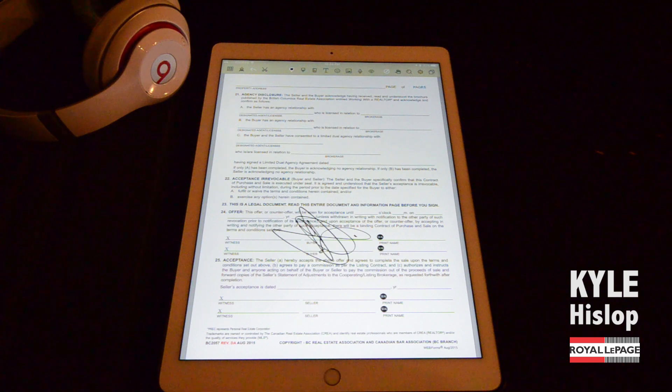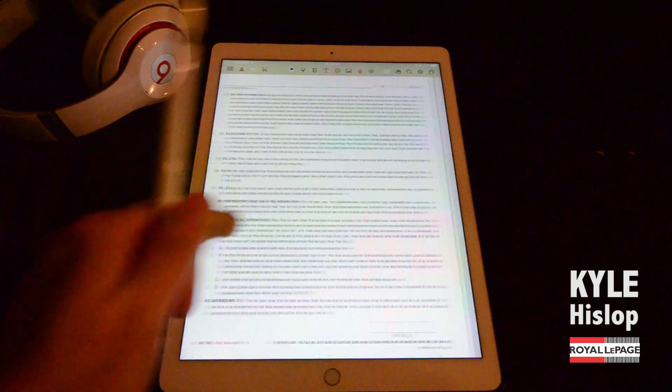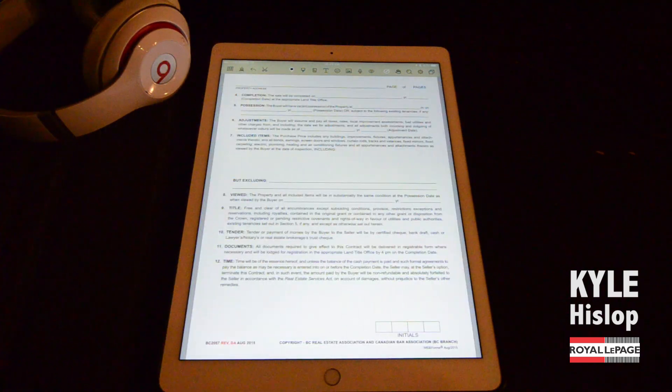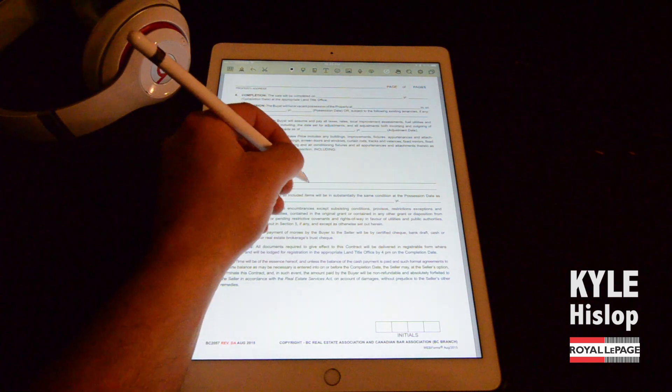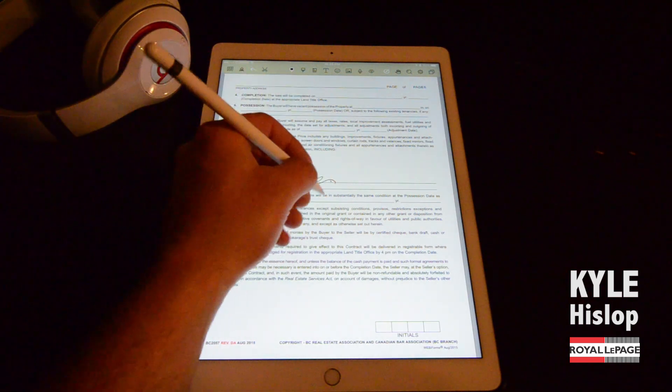If you're looking at getting an iPad Pro and the Apple Pencil — which unfortunately does cost a lot of money right now — but if you want to be completely mobile and never have to go back to your office to get documents signed, I highly recommend the NoteShelf app with the Apple Pencil and the iPad Pro. It works absolutely fantastic.